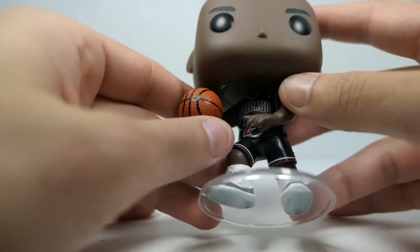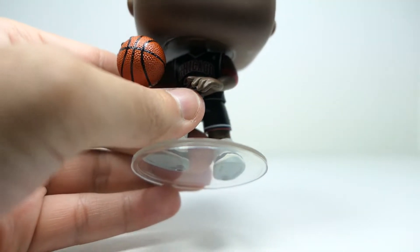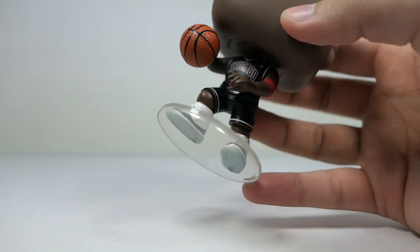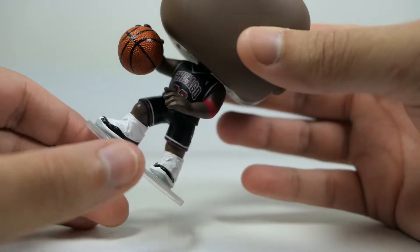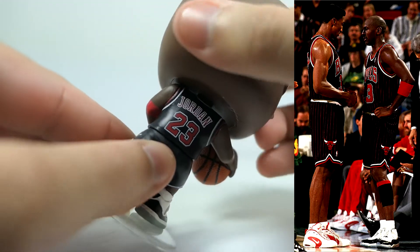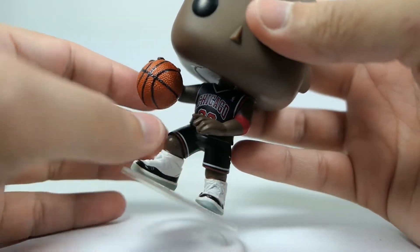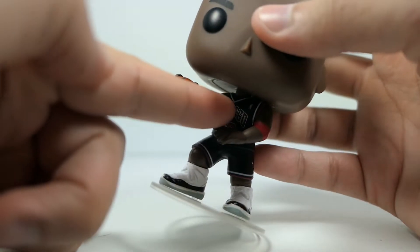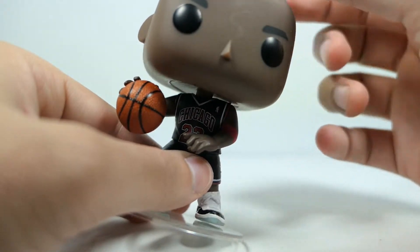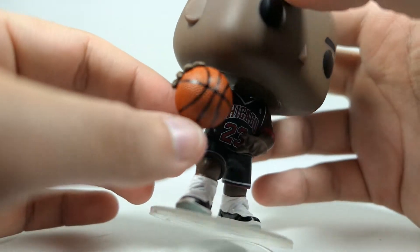The head sculpt itself is the same one we saw on the standard Michael Jordan figure, so nothing new there. Coming to the jersey — he has the black alternate jersey with the red Chicago lettering and white outline. Technically this jersey should have pinstripes to be completely accurate, but I understand why they didn't include them. One major issue is that he has a v-neck, which the NBA just doesn't have.